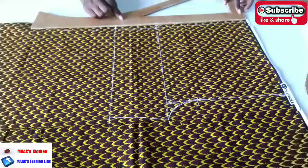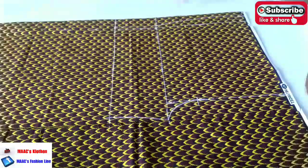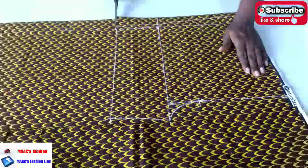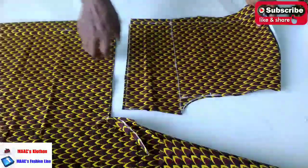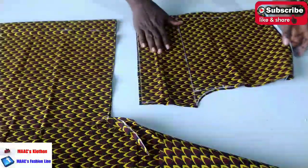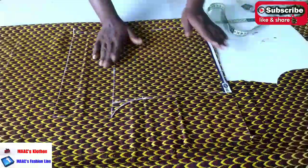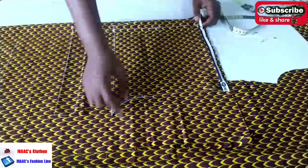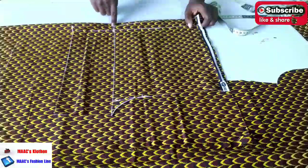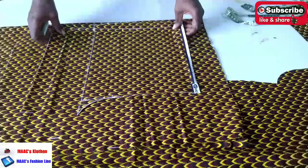I'll use a straight ruler to join this and then cut it out. So this is it for the front part. I'll take this to cut the back part also. I'll fold the fabric for the back - folding the fabric I added extra 3 inches to it, so instead of 14 I made it 17, and on it I'll come down for the back area.